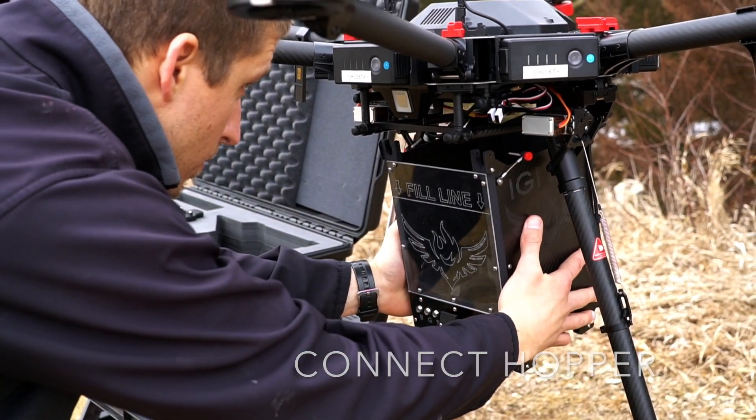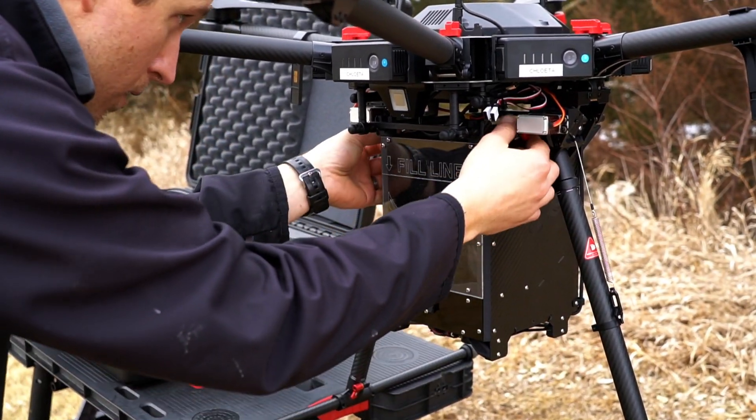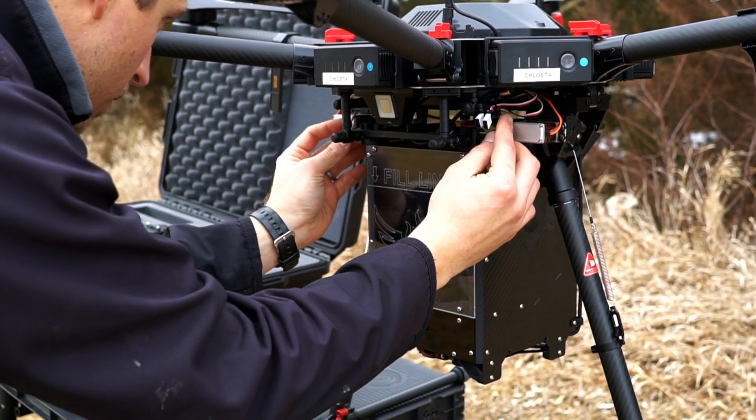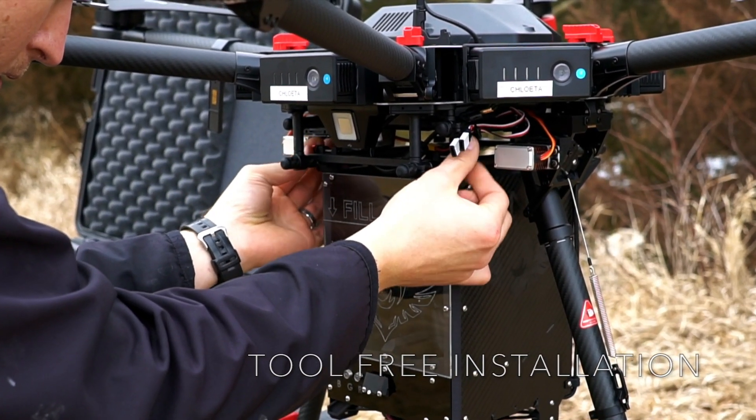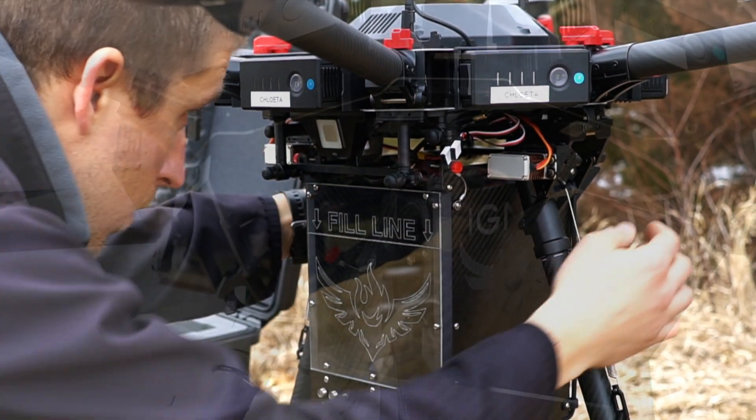Remove the Ignis hopper from the case and connect it to the payload rails on the UAS. The hopper is secured with four thumb screws for quick, tool-free installation and removal in the field.